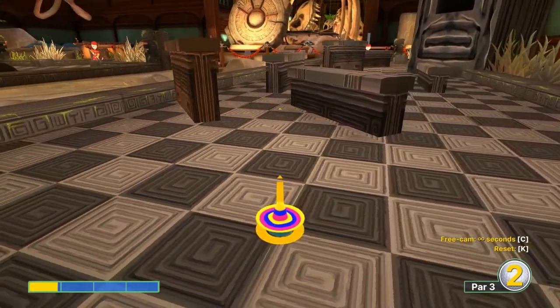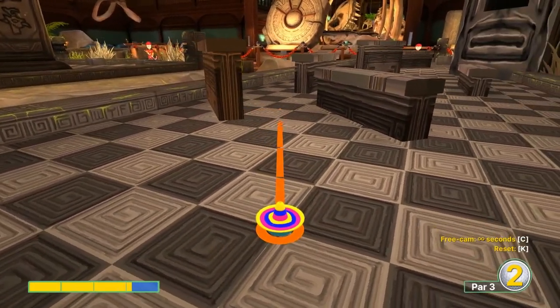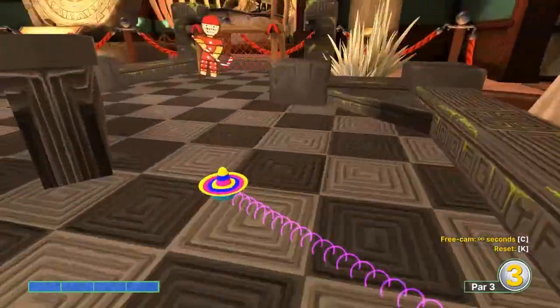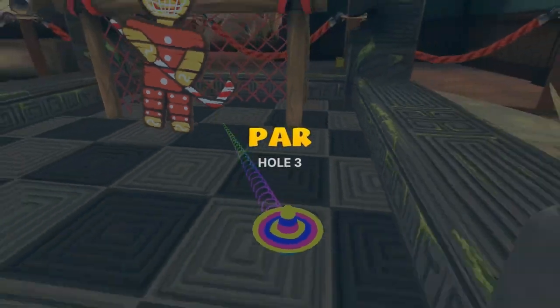Number three: second light square, two rows left, top left corner. We're going just right of that corner at full speed for a hole in one.